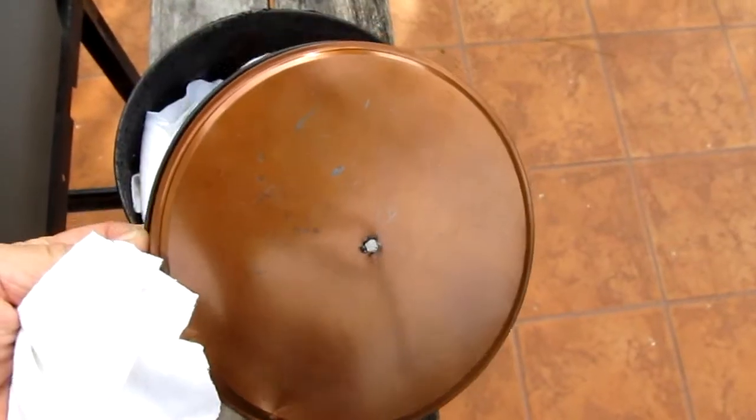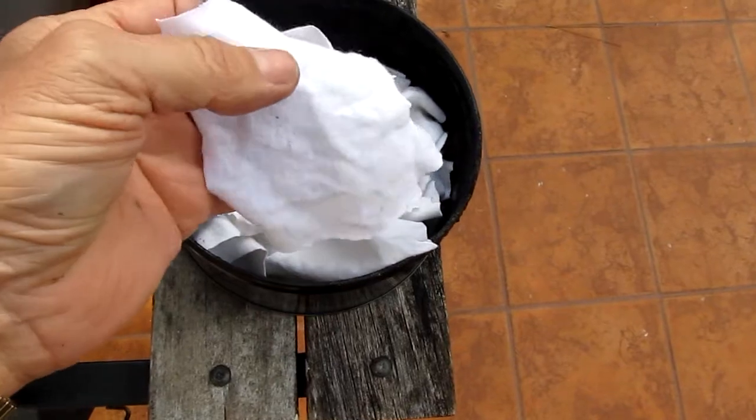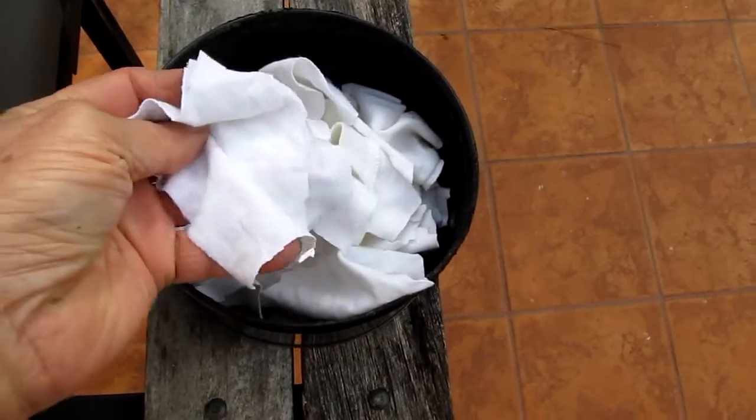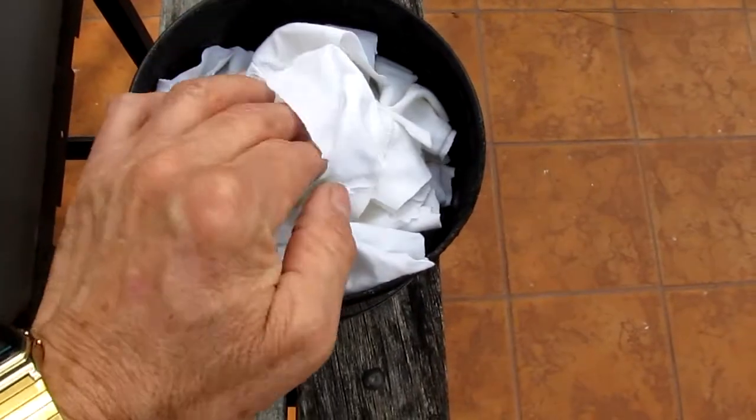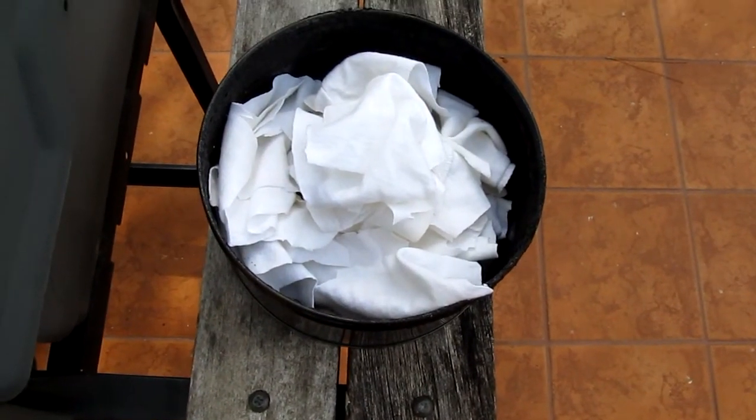You punch a hole in the lid for ventilation to let the smoke out. And I cut my cloth into about a 3 by 3 inch square. That gives me plenty of good size to work with, and if you want something smaller, you can always tear it into smaller pieces.